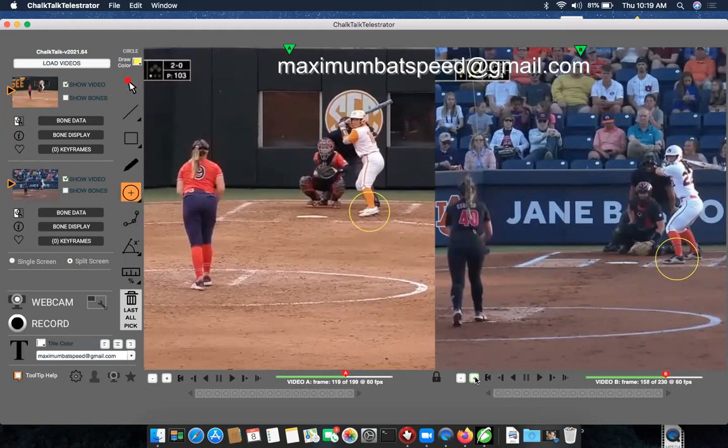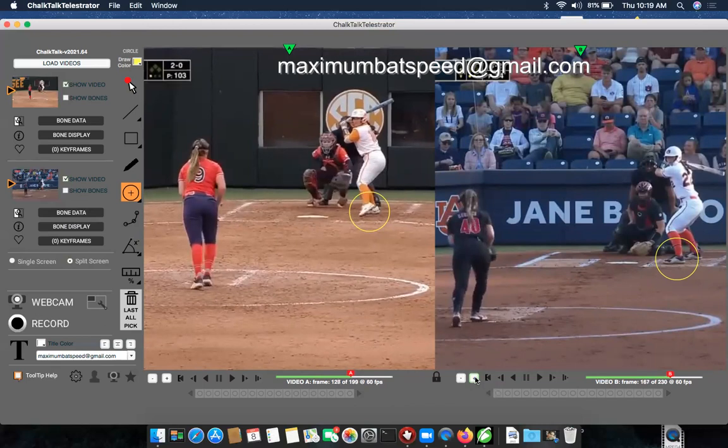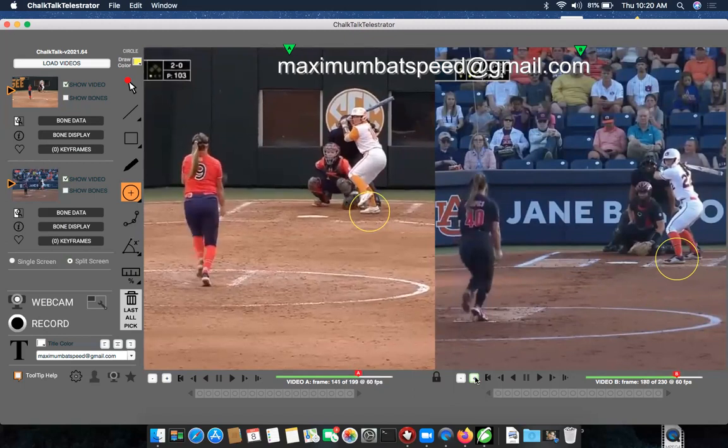As we go here, watch what's going on on the left. The player on the left is already lifting her heel, and I'm going to go through this slowly on both these hitters. The pitcher on the left has not even released her hands from her glove yet, but the player on the left is already lifting her foot. If we go to the right — again, these players are synced up — you will see that the player on the right still has her foot down.